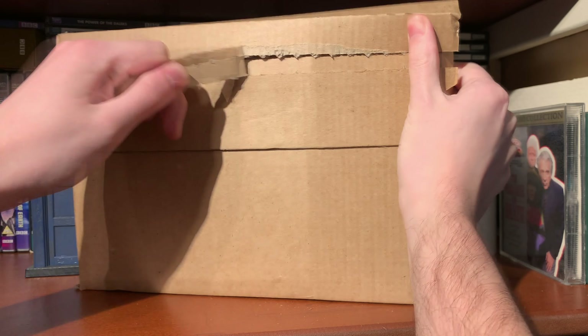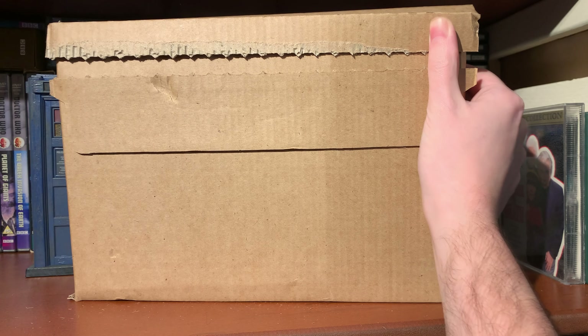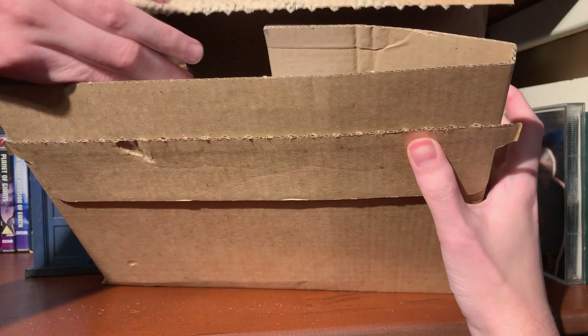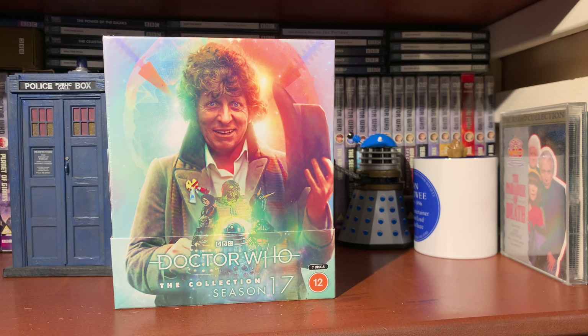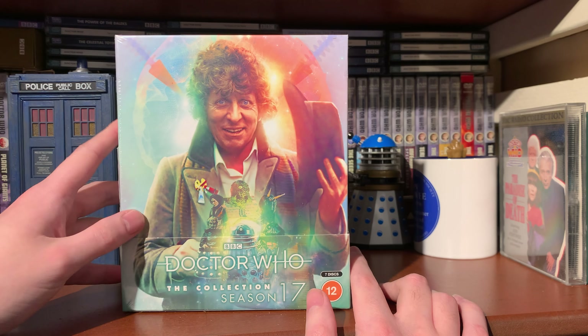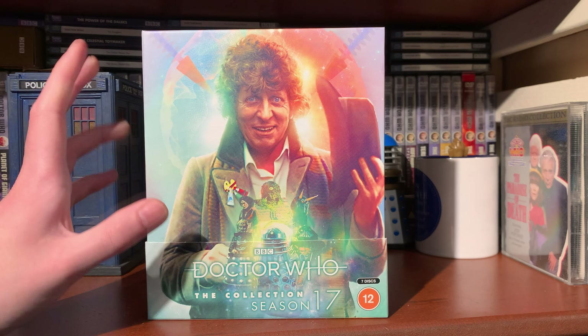So without further ado, here we are - the unboxing of Season 17. A little bit of a worry because I didn't think it would arrive in time, as it was delayed by a week, and it's nearly Christmas. So I'm glad it's finally here. If we just take Season 17 out - there it is, we've got the lovely spine. We've moved the cardboard out of the way. There we have it, Season 17 on Blu-ray. Doesn't that look absolutely stunning? I'm going to take the cellophane wrapper off.